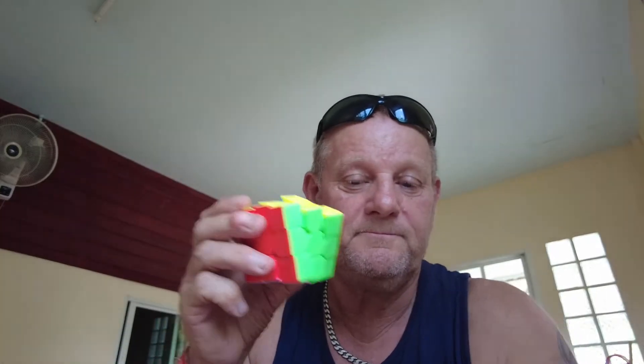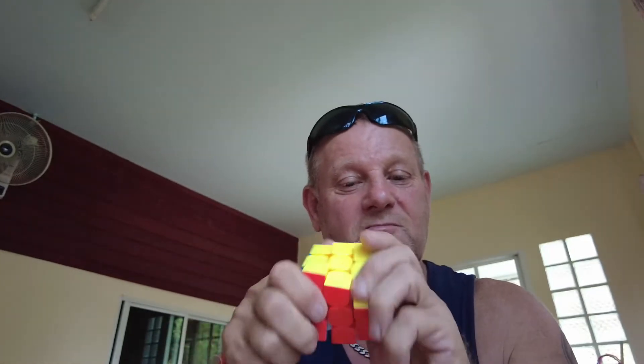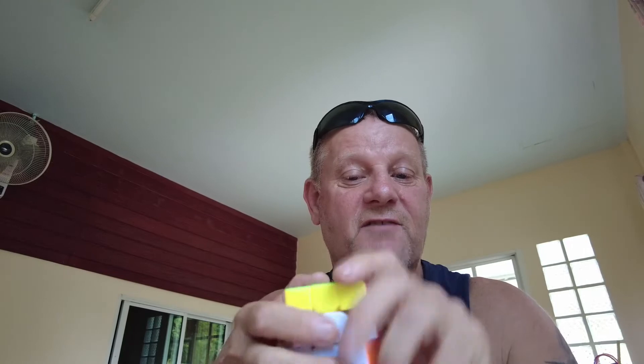It's very good. I don't know how she does it at all. Right, so what I'm going to do first - we've got the Rubik's Cube and as you can see it's already done. But I'm going to muck it all up. I'm going to change it all into different positions and everything.